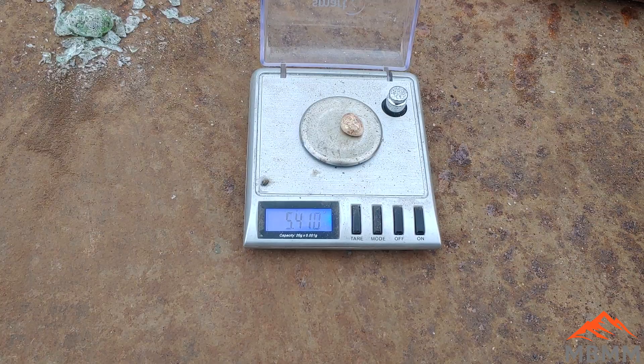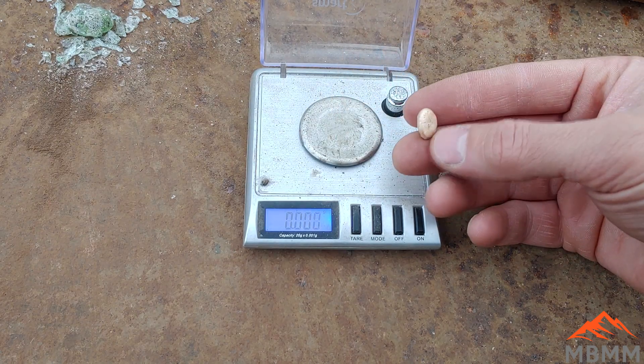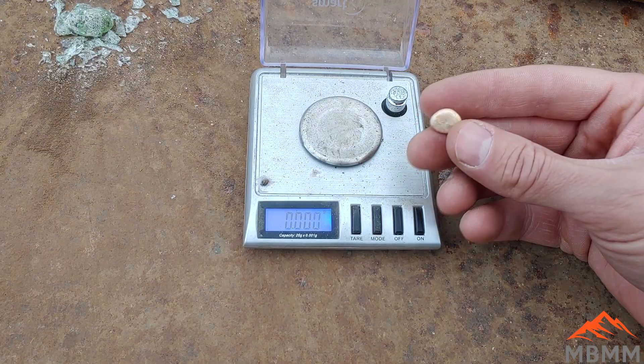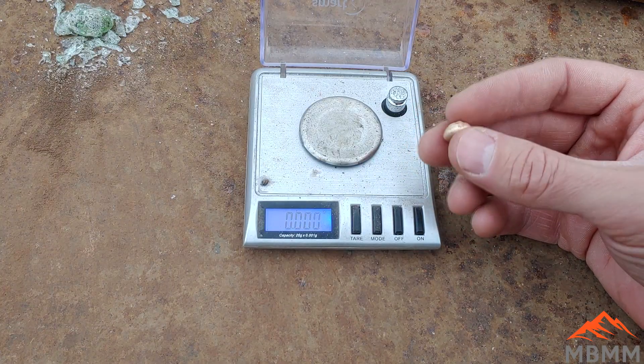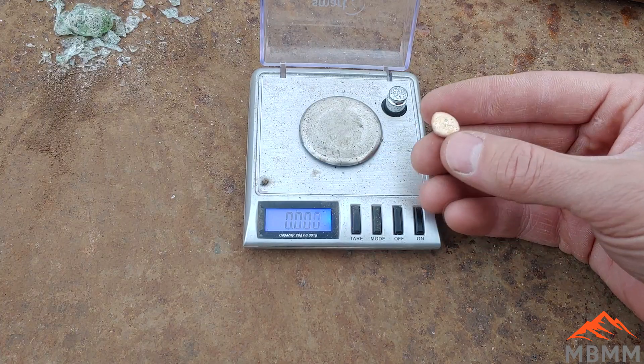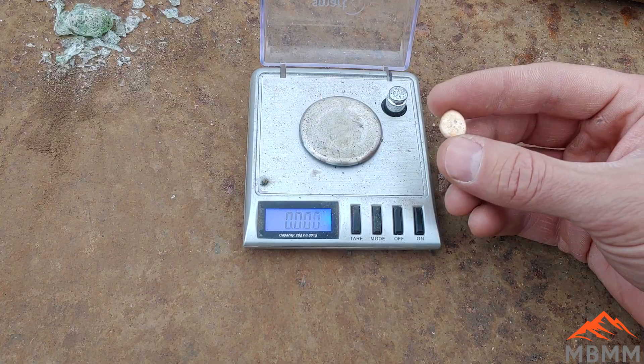Let's see if we still have our 5.5 grams — 5.41. So we lost about a tenth of a gram. Some of that could be from the melting process oxidizing base metals as the temperature rose; some could be dirt or junk that went into the slag. Now I'm going to take this and get it zapped with the XRF gun so we can figure out exactly what metals are in here.